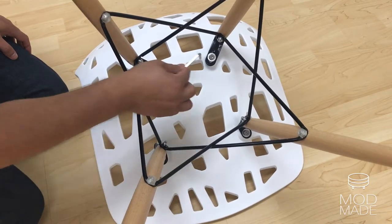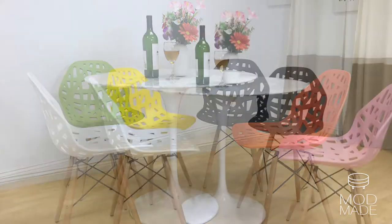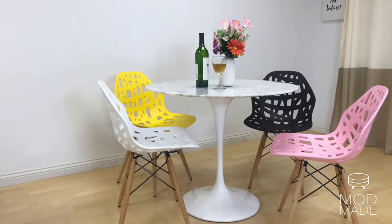The Stencil Eiffel Chair comes in eight colors, so you will for sure find the one to your taste. For more information, visit our website at modmade.com.